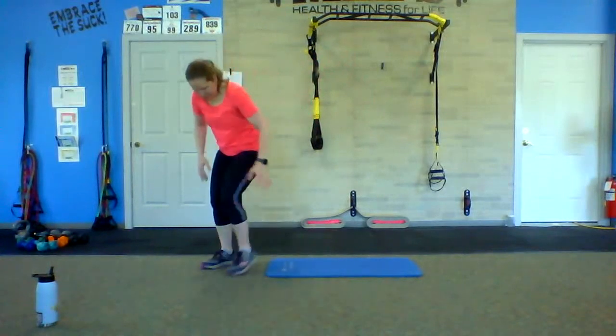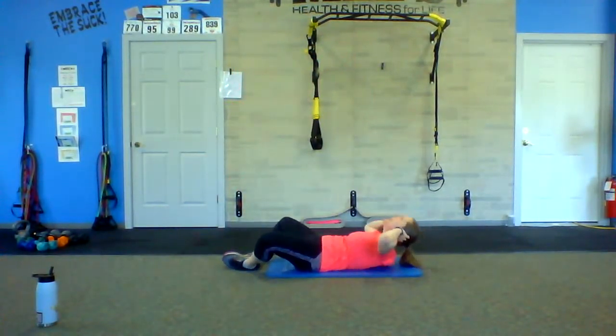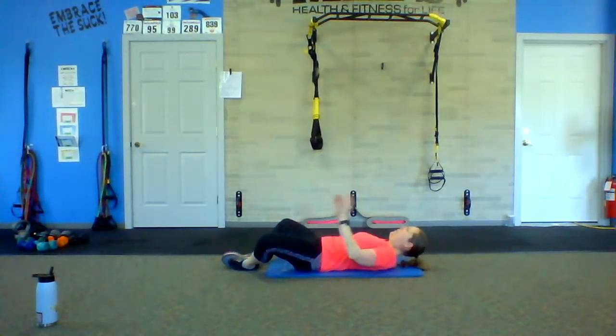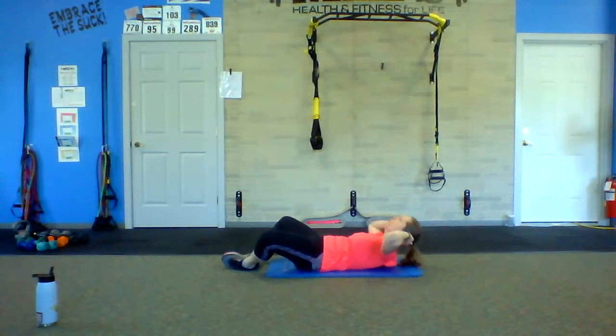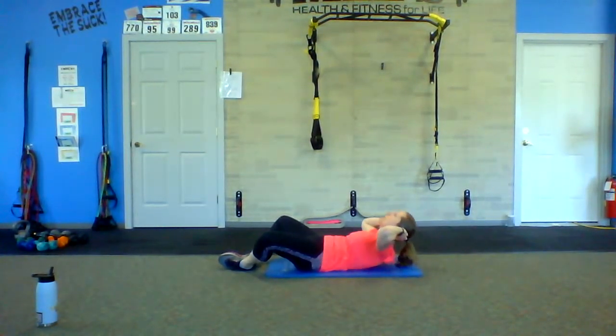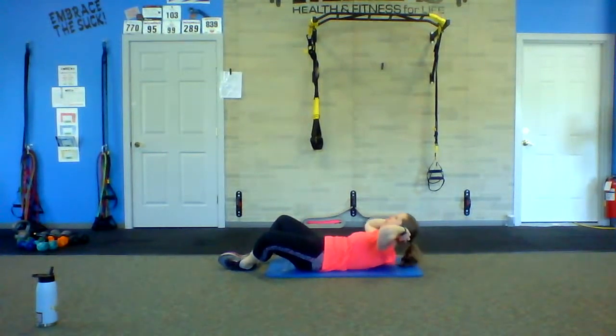We're going to make our way down to the floor for some butterfly crunches. Come on up — you're going to put those feet together, hands just behind the ears, and we're going to push our chin up towards the ceiling. Keep those knees up nice and wide. Low back pressed into the mat. Exhale on the up. Keep that low back pressed into the mat. We're going to go right to that buzzer.